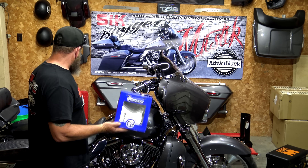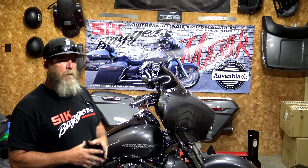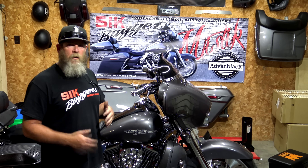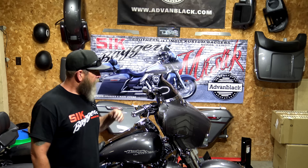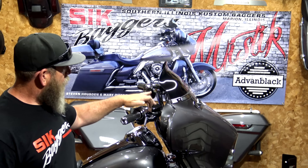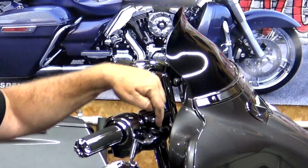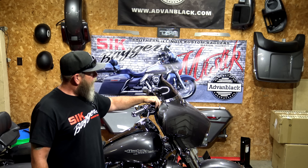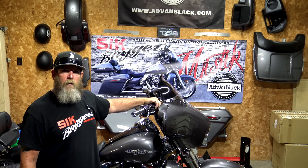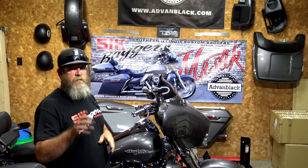I see in the forums quite a bit more than I thought people asking about how they mounted their mirrors up on their handlebars on the perch versus putting them on the fairing. All the stock Harley perches like this right here have a hole in them. If you just get up in there and look right in front of your master cylinder — your clutch master cylinder or your brake master cylinder — there is a hole right there, and that hole is for perch-mounted mirrors.